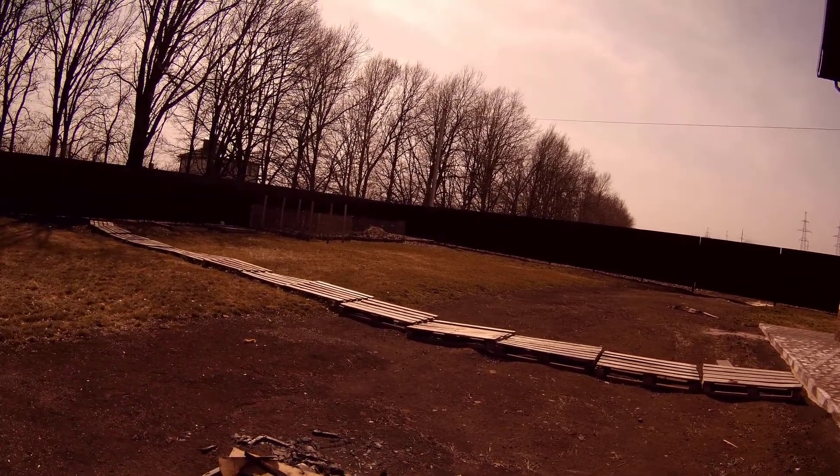You can see that they use strings stretched out to control the direction and the depth, and that's after they set these strings using a transit.